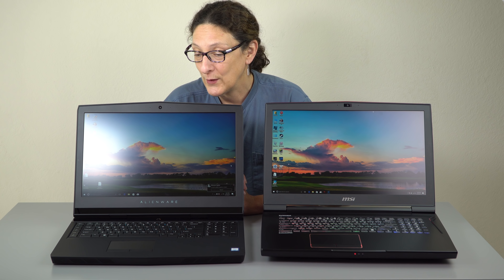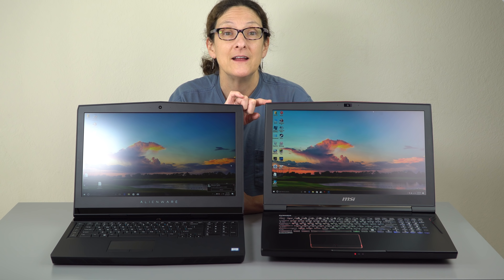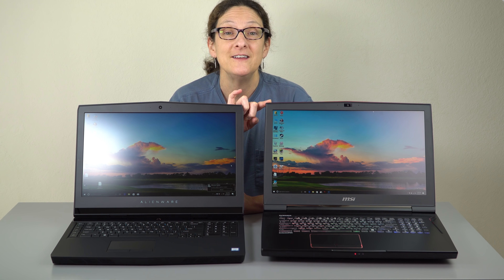This is Lisa from Mobile Tech Review and it's smackdown time. We have the Alienware 17 R4 over here and we have the MSI Titan Pro. This is the GT73 VR version, not the 83 that's even more expensive and has a mechanical keyboard and all that sort of thing.